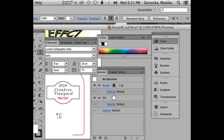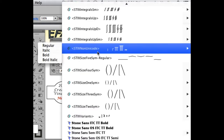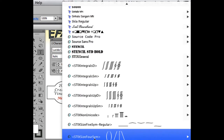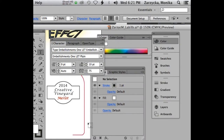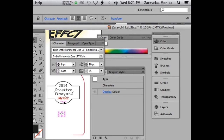Now we can add a decorative element at the bottom. Select the Type tool. There's a decorative font right above Verdana — let me find Verdana first. It's right above the V section and doesn't have a visible name. You can use any letter you want to add decoration. I'm personally going to type 'f' — it kind of gives me two leaves. You can use other characters if you find something that works better. I'll adjust the size to make it a little smaller.